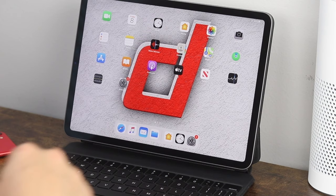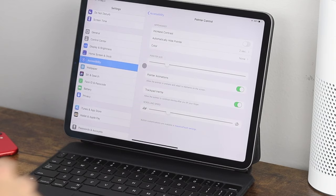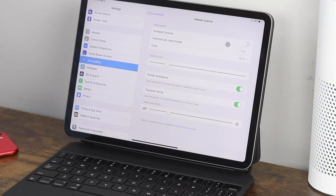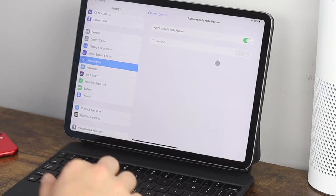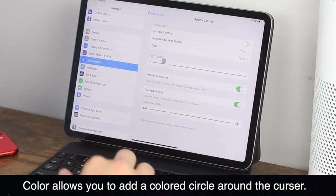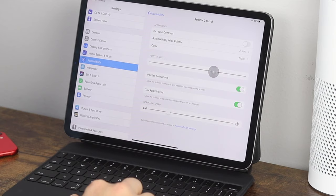Now let's get into some tips and tricks. In the settings application, click Accessibility, then scroll down to Pointer Control and click on it. This allows you to customize how the pointer or cursor looks and acts within the iPad. The first option is contrast — you can make the gray circle cursor darker. You can also click on Automatically Hide Pointer, which by default hides it after two seconds; you can set it to hide longer or shorter based on preference.